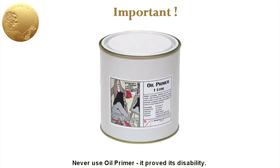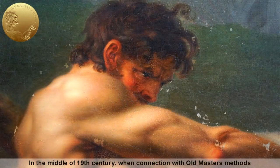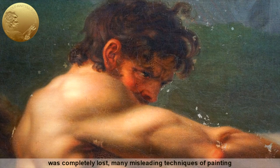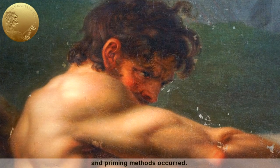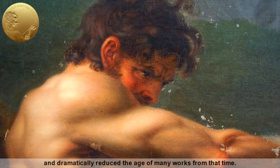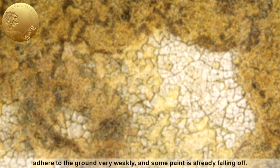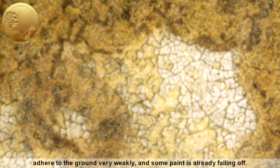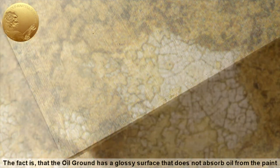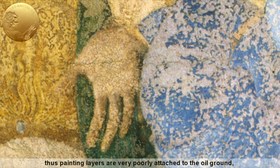Never use oil primer — it proved its disability. In the middle of the 19th century, when connection with old masters methods was completely lost, many misleading techniques of painting and priming methods occurred. Artists started to use oil-based primers, which cause significant damage to paintings and dramatically reduce the age of many works from that time. Most of the works painted over oil primer adhere to the ground very weakly, and some paint is already falling off. Oil ground has a high glossy surface that does not absorb oil from the paint, so painting layers are very poorly attached, and after sufficient drying time, they can easily separate from it. The connection between the ground and a paint layer is unstable, especially in a multi-layered impasto painting.